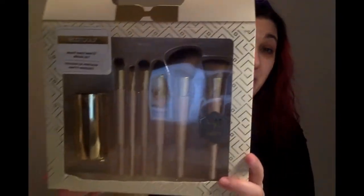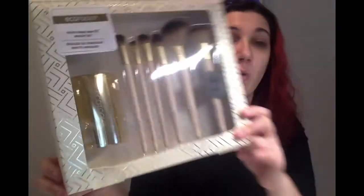But today what I'm going to be talking about and creating a look with is this Ecotools must-have matte brush set, which is quite gorgeous. It's pretty much in a gold color.